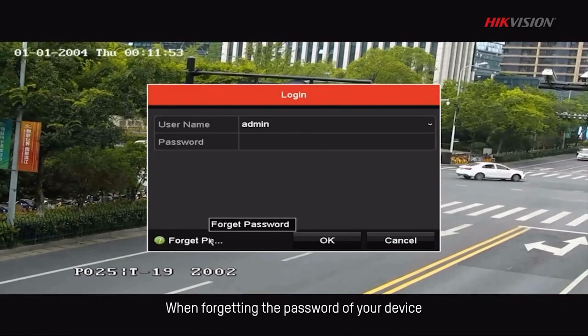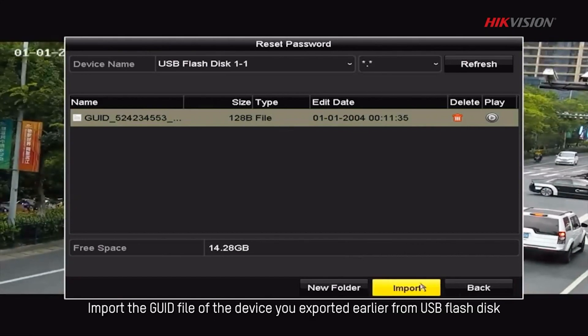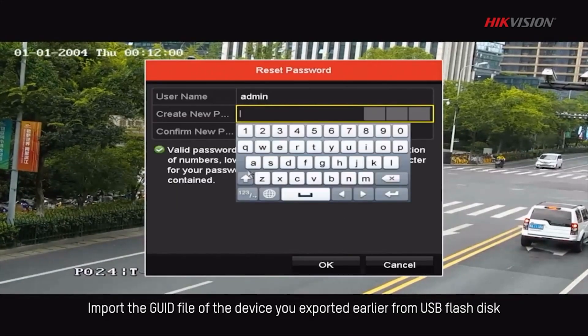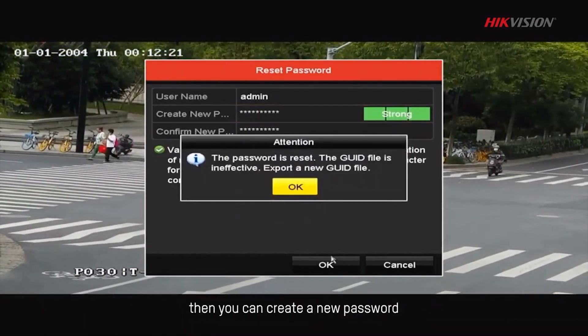When forgetting the password of your device, go to the Forgot Password page. Import the GUID file of the device you exported earlier from the USB flash disk. Then you can create a new password.